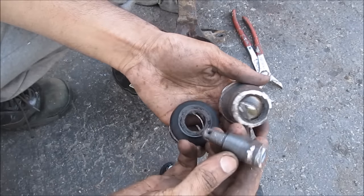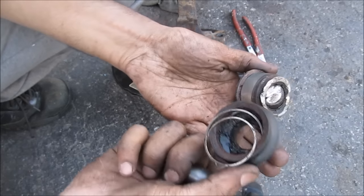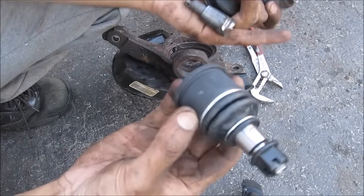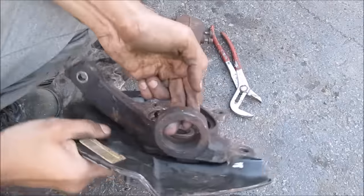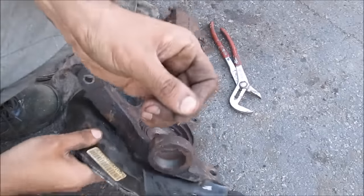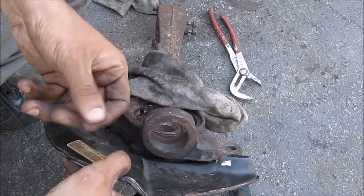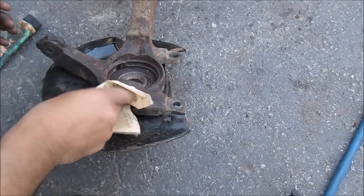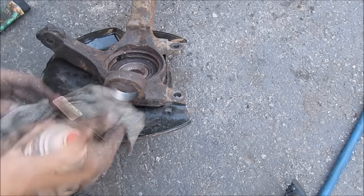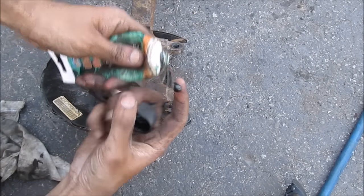Here's what's left of the ball joint: the ball stud, the ball inside of its housing, as well as the boot and the ring clip. This here is a new ball joint from MevoTech — I'm going to be pressing this in using the C-clamp. We should be cleaning the inside of this surface here with sandpaper to clean up any rust, then clean it up with some brake cleaner, and apply a little bit of lubricant so that the new ball joint slides in easier.